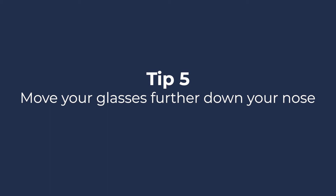Tip 5: Move your glasses further down your nose. If it does not impact your vision, you can try moving your glasses further down your nose to create more space between the top of your mask and your lenses.